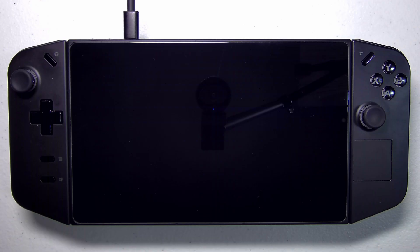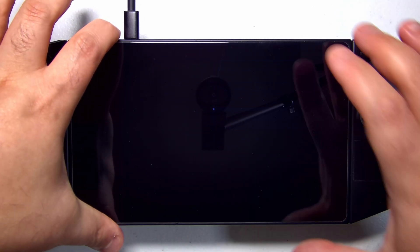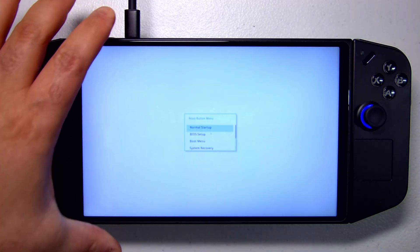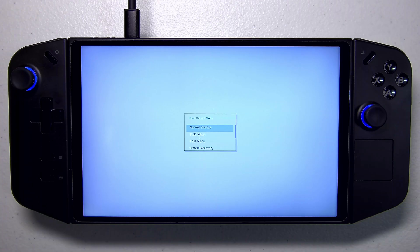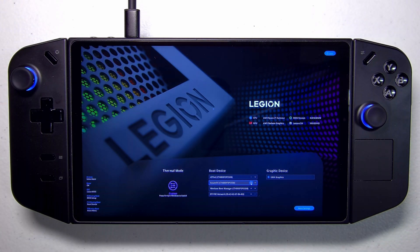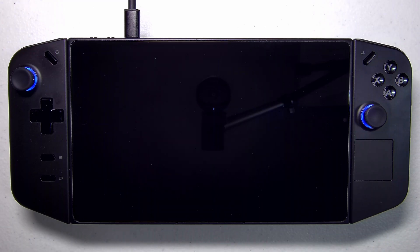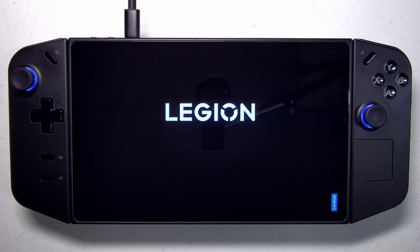If for whatever reason you mess something up in your Refn configuration and it's no longer bootable, you always have the option to hold the volume plus key, tap the power button, and leave your finger on volume plus. What we're going to do is go into the BIOS boot selection menu and rather than use Refn to boot, we'll boot directly off our SteamOS partition. You push SteamOS to the top of the list, tap exit, click save and exit, and you'll boot right into SteamOS. From there, we'll just reinstall Refn using the Refn GUI that we showed you in our dual boot video.